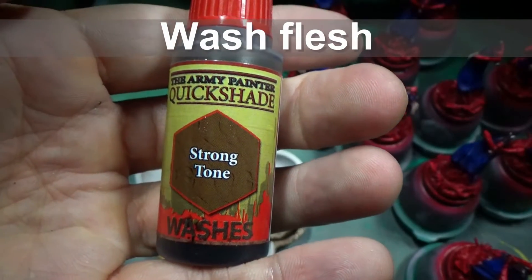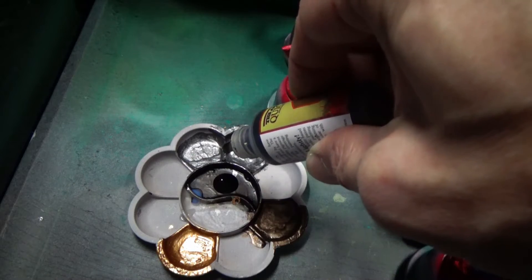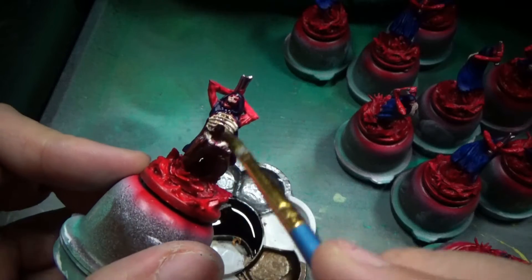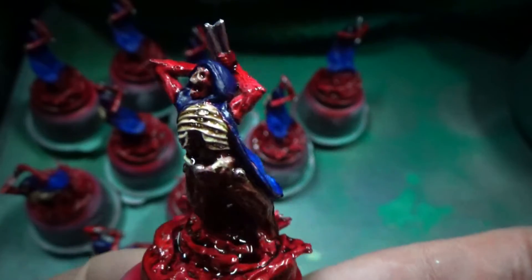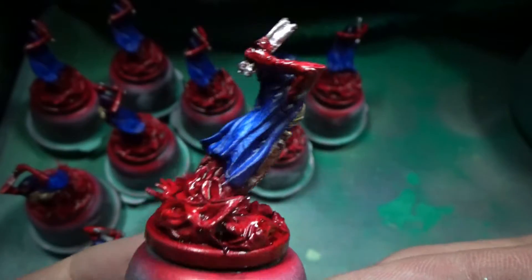We're going to go ahead and wash pretty much the entire figure except for the cape with this strong tone. I was kind of concerned that it might make the red-orange, but no. When I tested it out, it just made it look gross and disgusting, which is perfect.